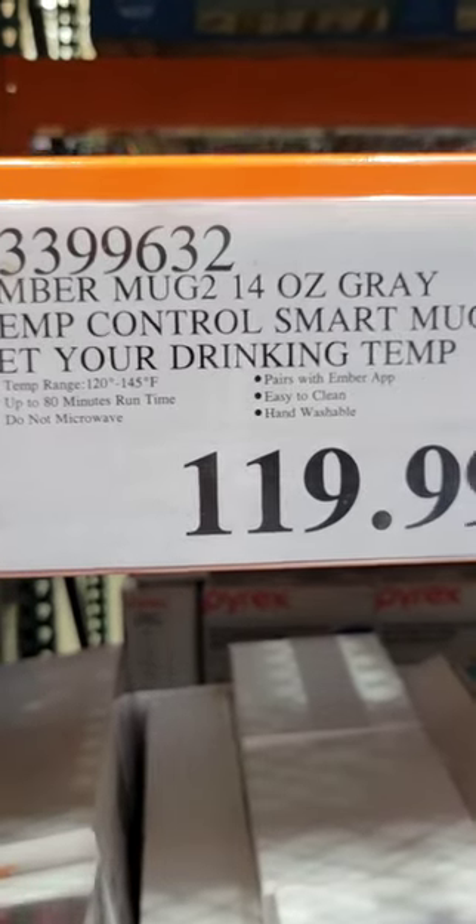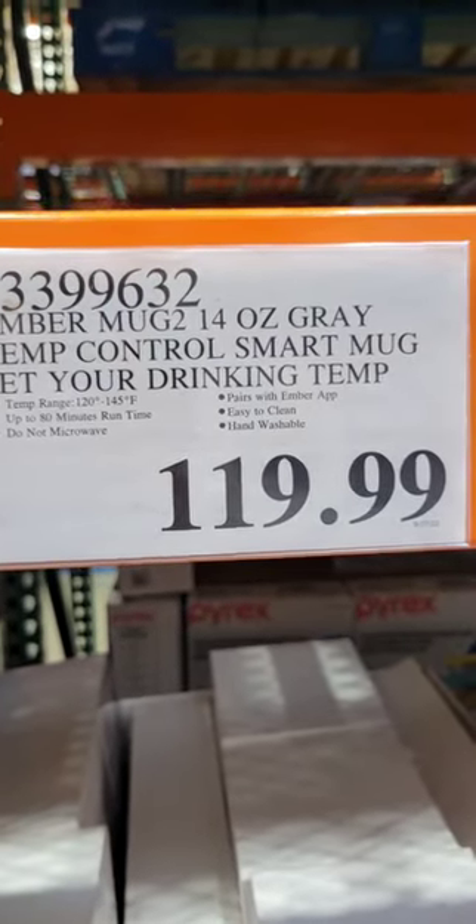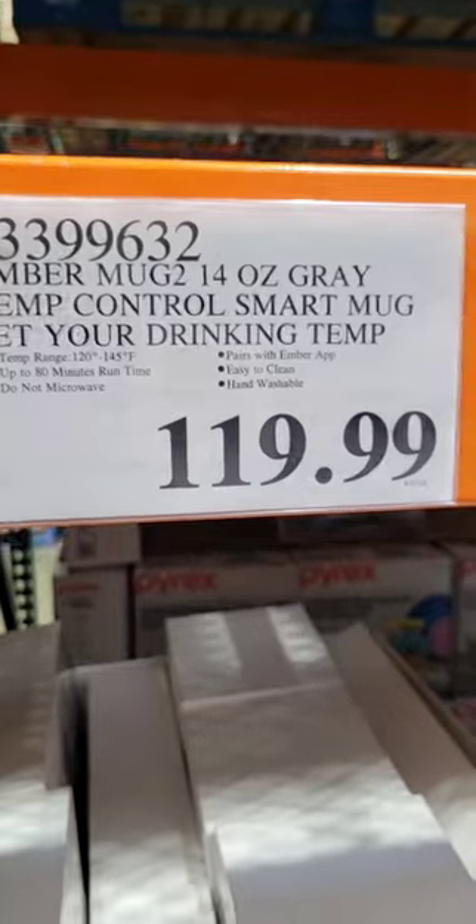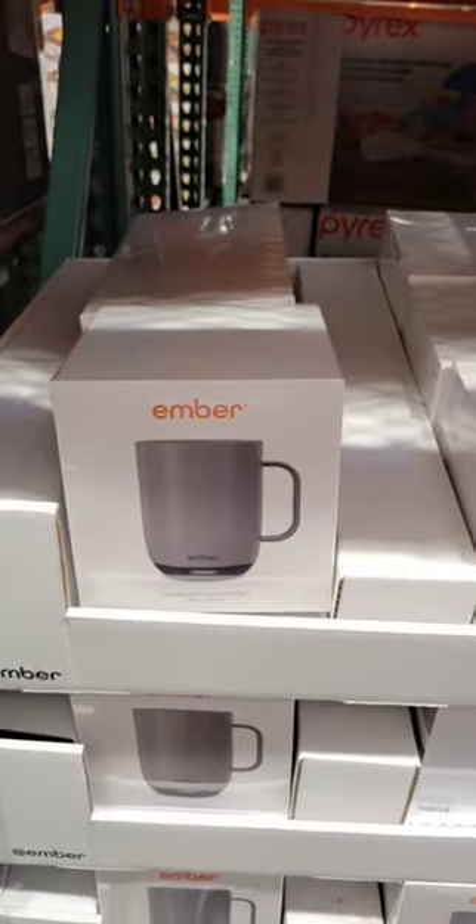It has temperature ranges from 120 to 145 degrees, 80 minutes of runtime, you can't microwave it, it pairs with the Ember app, and it's easy to clean and hand washable. Is it worth it — $120 for a coffee mug? Comment down below.